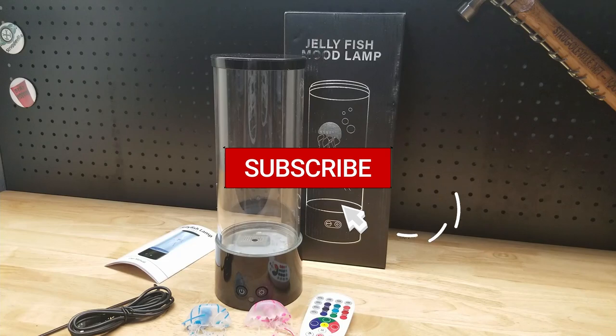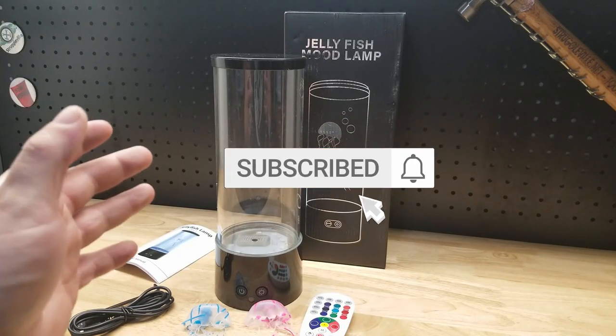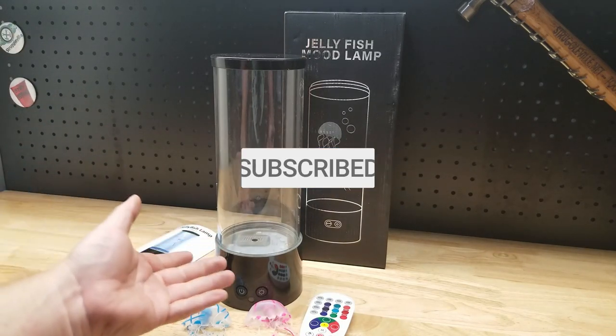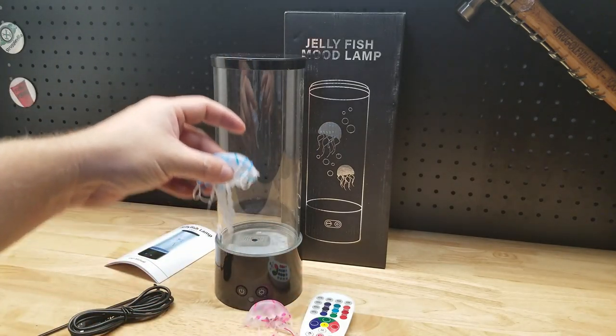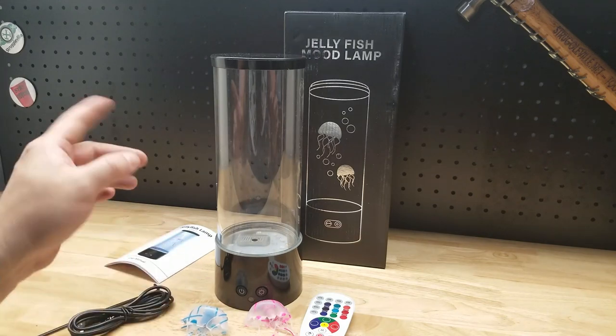Hey guys, for this video we're going to take a look at this jellyfish mood lamp. You fill this thing up with water, turn it on, it's got lights in all different colors, and these little jellyfish are supposed to go up and down. We'll see if that works out.